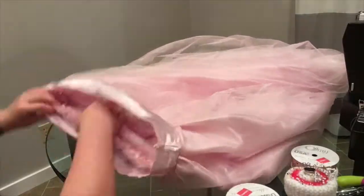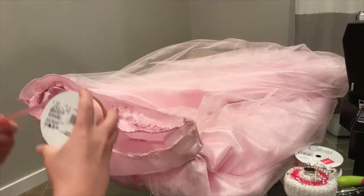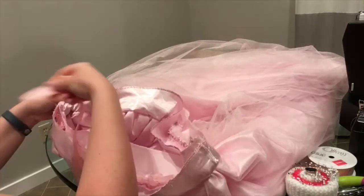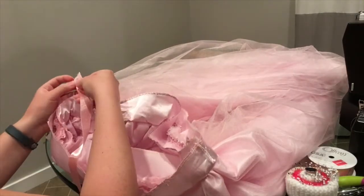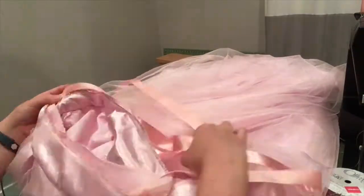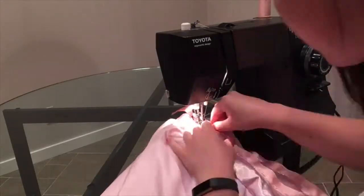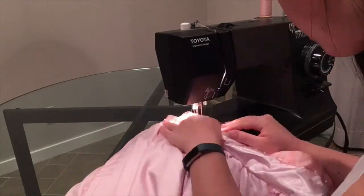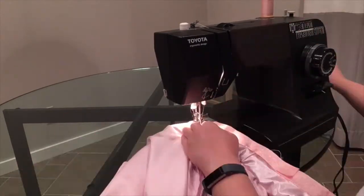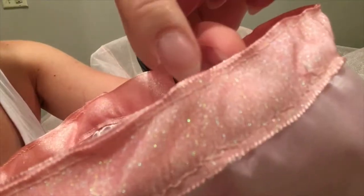Now that it's sewn on, go ahead and flip the yoke up to its proper position. To make the actual waistband, I'm just taking some ribbon — it's the same idea of sandwiching two layers of ribbon around the yoke so that I can flip it up and the seam will be nice and clean. Now just sew the top of the ribbon closed.